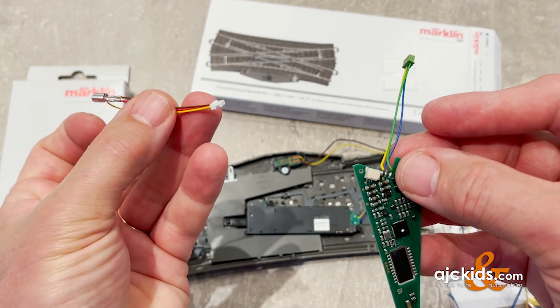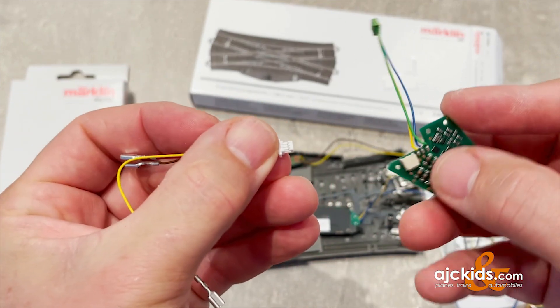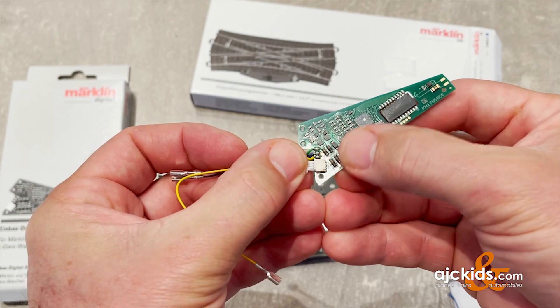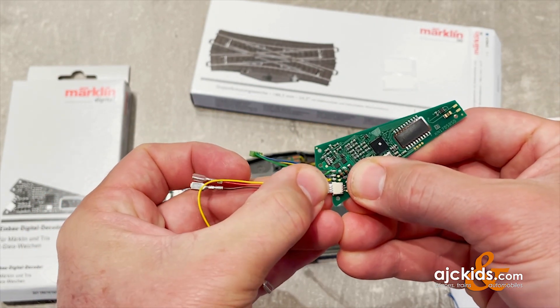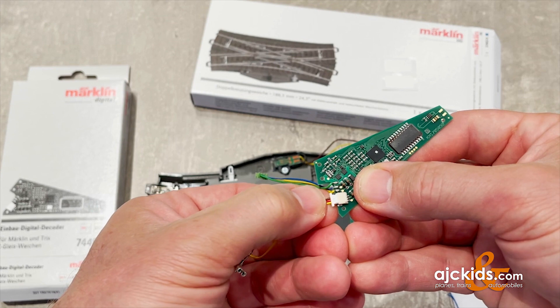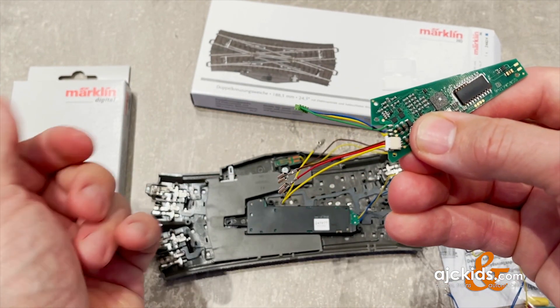Now we're going to plug in the power wire. One side is not smooth — I have it to the top right now and it will not fit if you try to push it in that way. So don't force it, but make sure that you have the smooth side up and then it should clip right in. Push it into position and you're set.